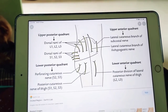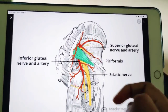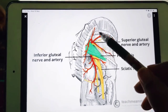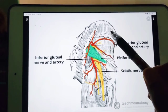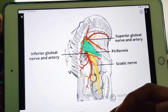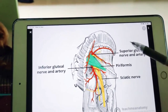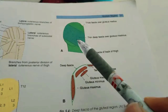Next, we'll discuss the cutaneous vessels and lymphatics. In this diagram, you can see the inferior gluteal artery and nerve, and the superior gluteal nerve and artery — yellow represents nerve and red represents artery. The blood supply of the skin and subcutaneous tissue is mainly derived from perforating branches of both the superior and inferior gluteal arteries. The lymphatics of the gluteal region mainly drain into the lateral group of superficial inguinal lymph nodes.